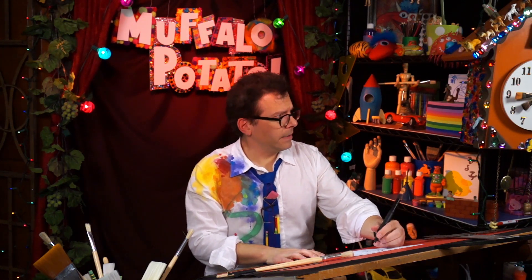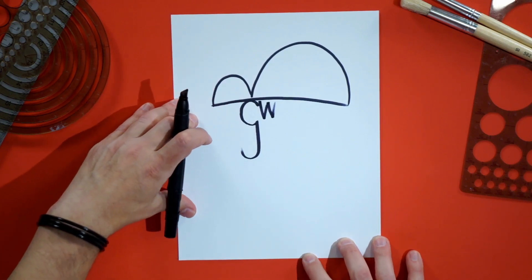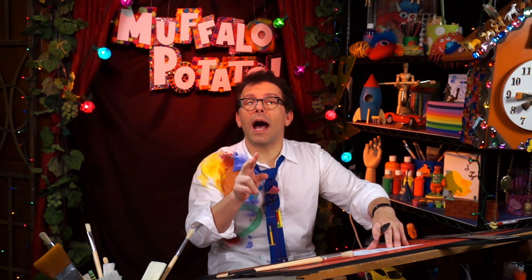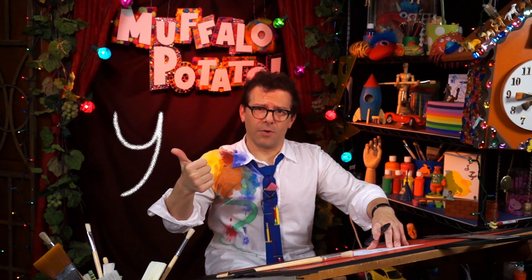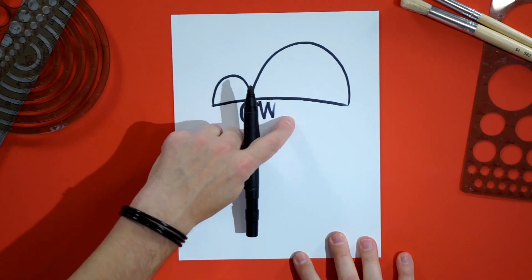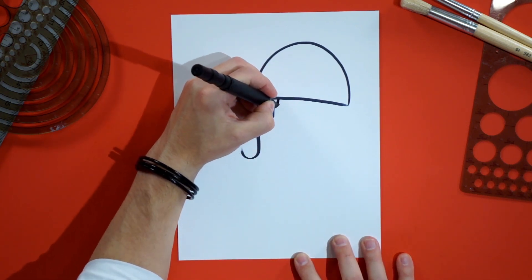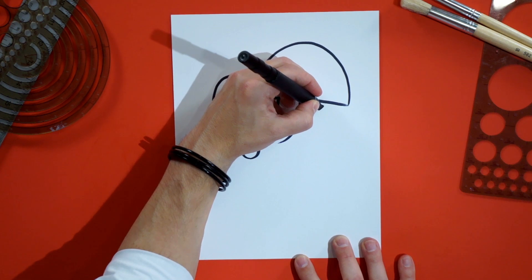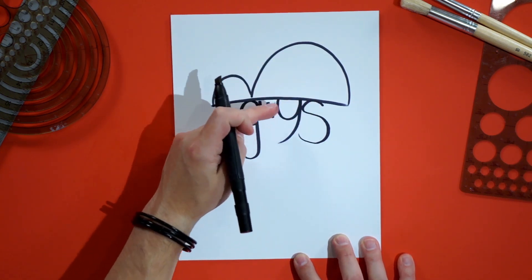Now we're gonna do two letters right next to each other: a Y and an S. The Y is gonna make up an eye patch, so think eye patch when you draw this — go down, up, then come back around for the tail. Now draw an S that touches the Y — this is his nose. Then there's a space we're going to close off with a simple C right there.